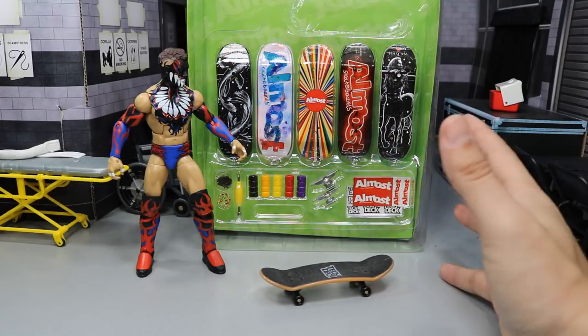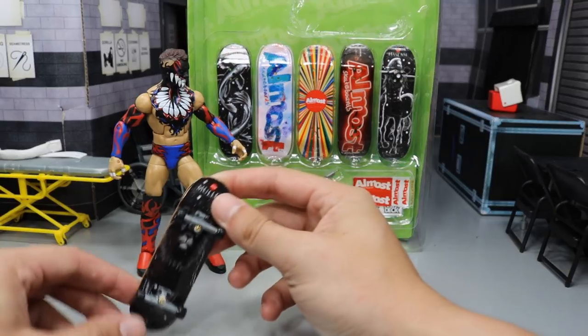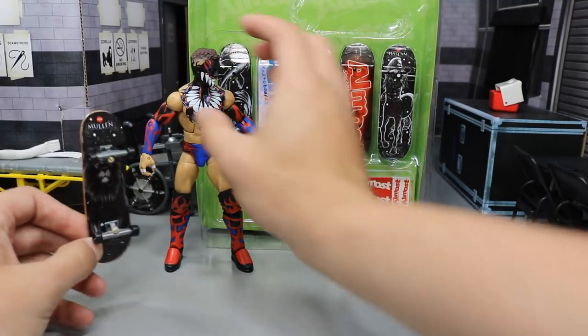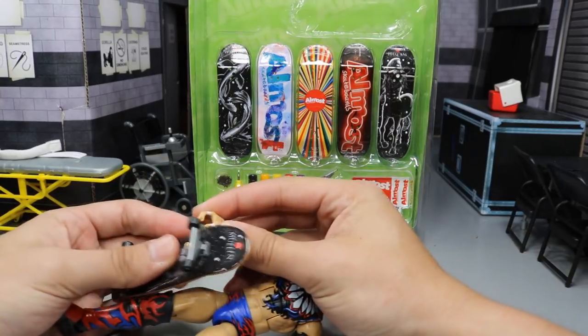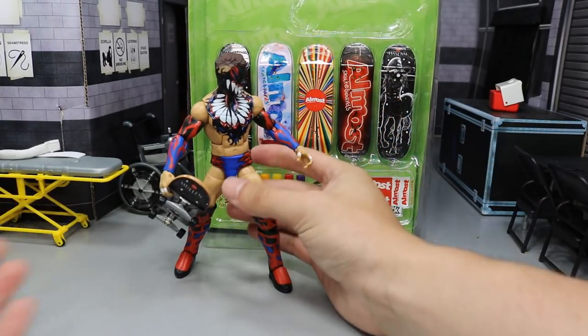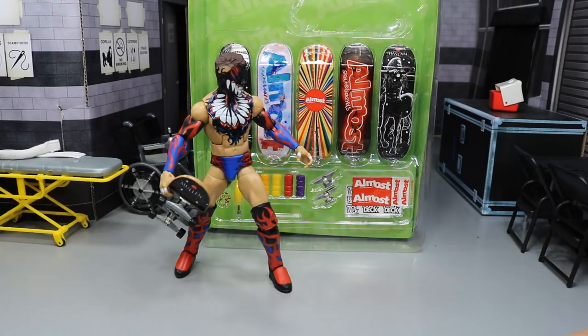I've been on YouTube checking them out and they're actually pretty fun. It takes a minute to get used to, but I took a look at them and they're clearly in pretty much perfect scale with WWE figures. The figures can hold them and stuff — you can put them in their hands right here. They even make little play sets like little ramps and stuff.